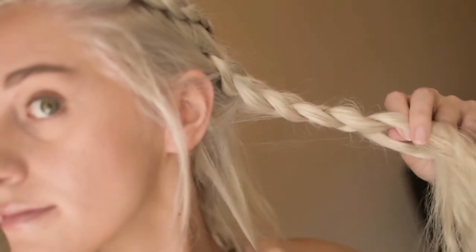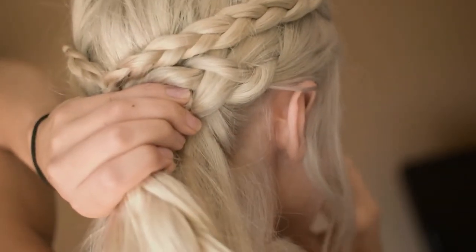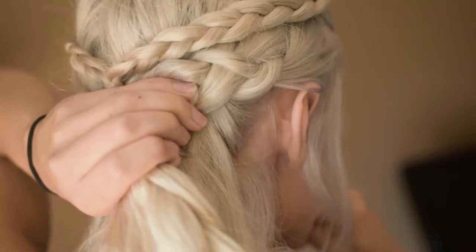Once you're done with the second Dutch braid, you're going to bring it to the back of your head. Then you're going to take out the elastic hair tie from your first Dutch braid and retie both of them together.